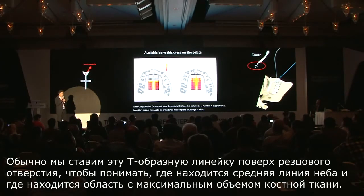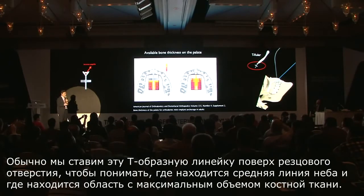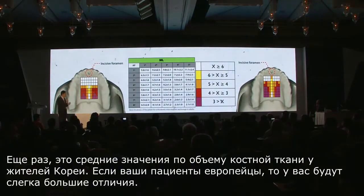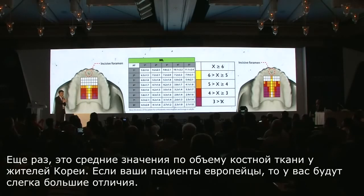We typically put this T bar over the incisive foramen to guide us over the midline so that you know where the maximum bone volume exists. Note that this is an average bone volume found in a Korean population of 20 patients, so if you are Caucasian, there will be a little bit more variation.